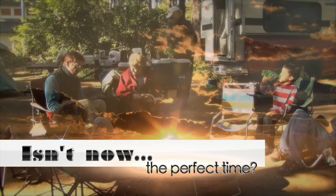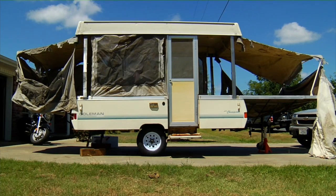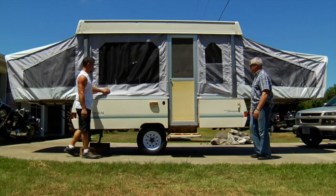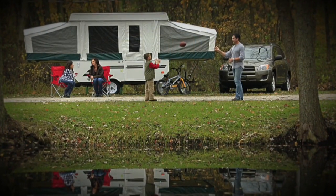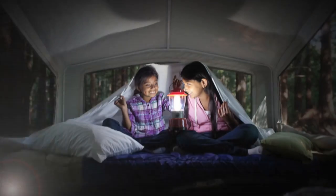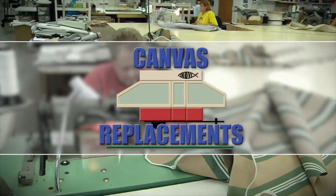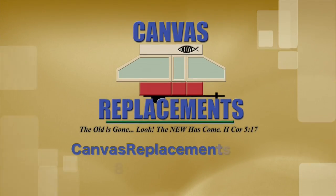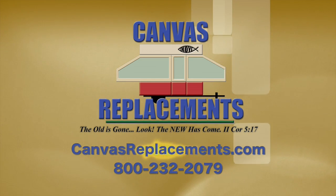Is it now the perfect time to turn your old pop-up tent trailer from looking worn out to looking brand new? Treat yourself and your family to a bug-free camping season with a new tent canvas from Canvas Replacements. To learn more or to order a new canvas, visit canvasreplacements.com or call 800-232-2079.